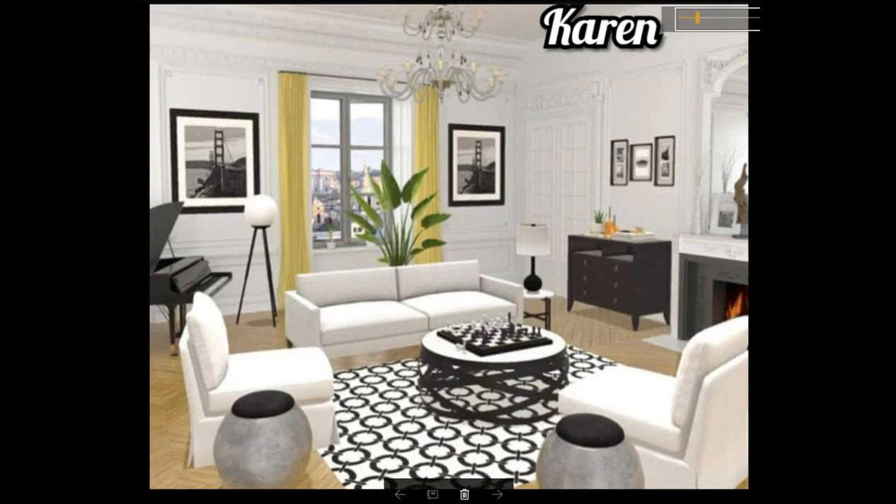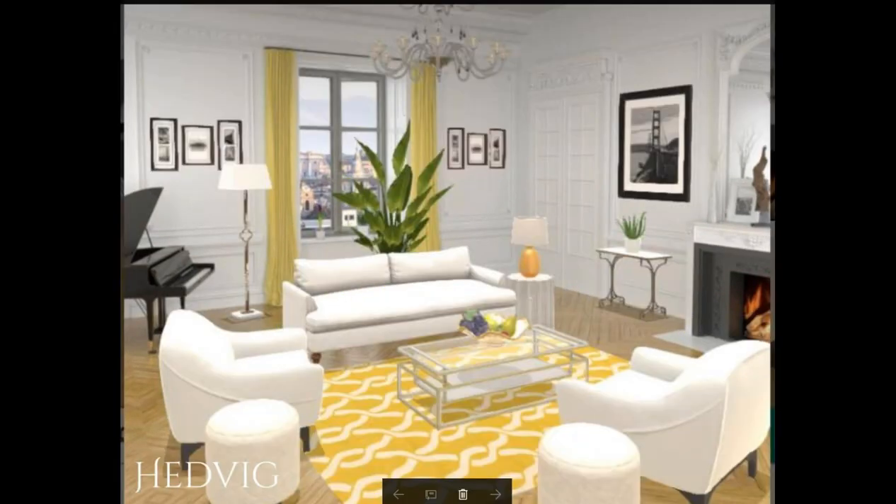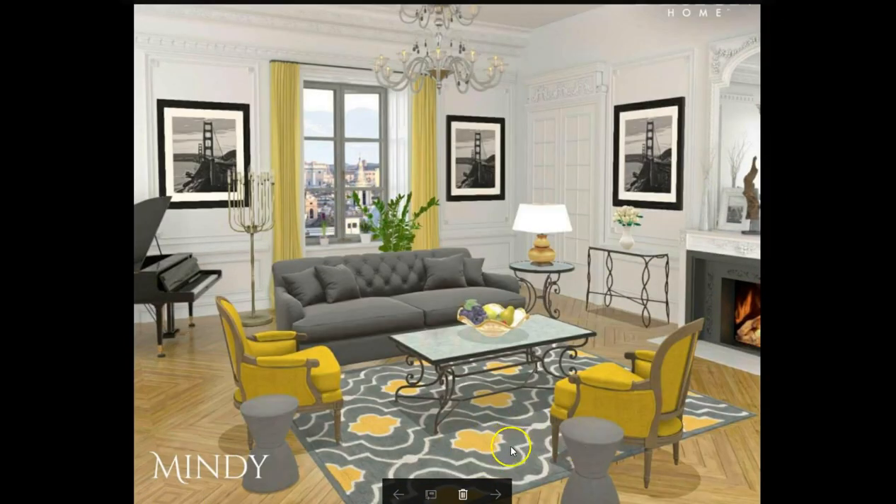This is so gorgeous, Karen. I just love it with this little chess set, and this is one of my favorite tables right here. Everything just goes together very nicely. Congratulations. Hetty, you are an admin pick, girl. I love this with the white and the yellow — very, very nicely put together. I made this my thumbnail. Congratulations, girl. I was wondering if anybody was going to use this rug, and it looks just absolutely gorgeous. Congratulations, Mindy. You're an admin pick as well. I love this little gray couch in here with the yellow chairs — very nicely put together. Congratulations.